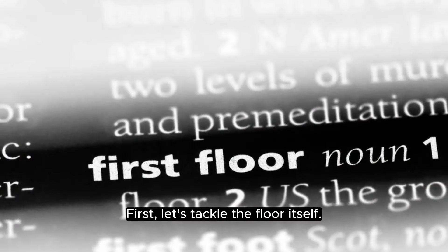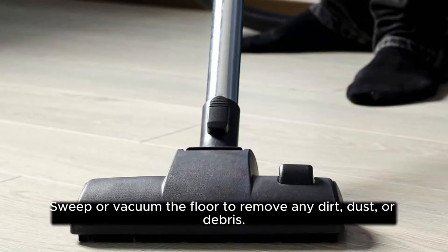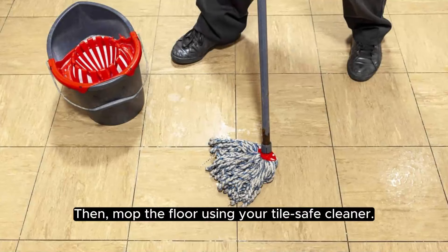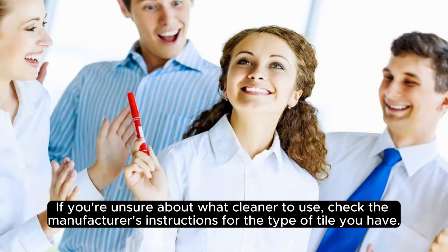First, let's tackle the floor itself. Sweep or vacuum the floor to remove any dirt, dust, or debris. Then, mop the floor using your tile-safe cleaner. If you're unsure about what cleaner to use, check the manufacturer's instructions for the type of tile you have.